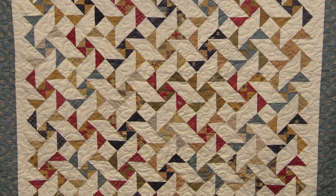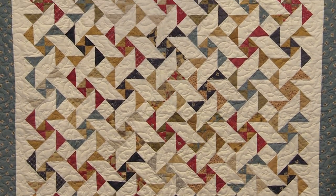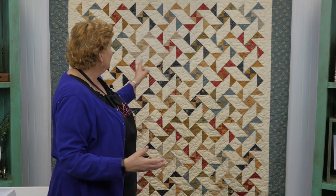Hi everybody, it's Jenny from the MSQC. And I have a great project planned for you today. Let's take a look at it. So look at this quilt — isn't this fun? It just is so busy and swirling. We're calling it Tangled Geese because we've got these geese all over the place, but they're just all a little tangled up and I just love it.